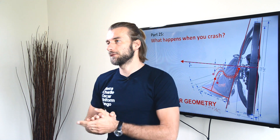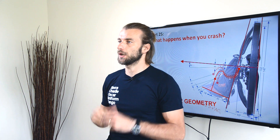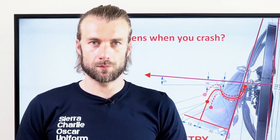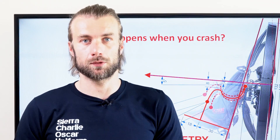This is part 25 of the Insights into Paramotor Geometry classroom. In this classroom we will cover every aspect of paramotor geometry. I'm going to share all my knowledge about paramotor design, so by the end of this you can decide what is the best and safest paramotor for you.